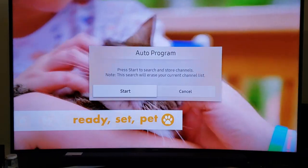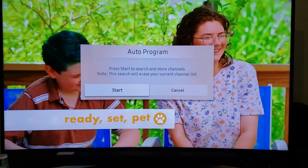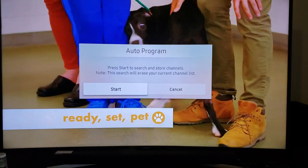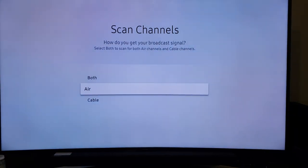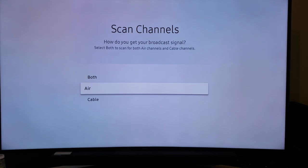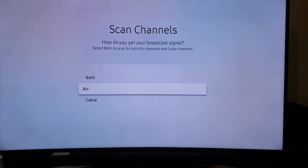Now you have the option to do an Auto Program. Highlight Auto Program and click Enter. It says 'Press Start to search and store channels — note this search will erase your current channel list.'